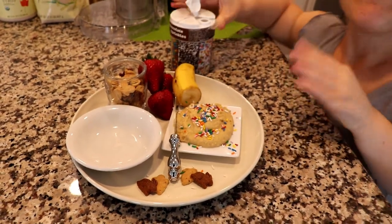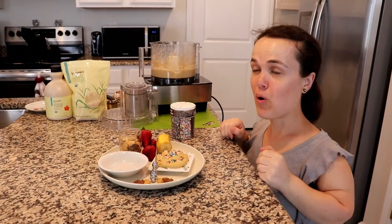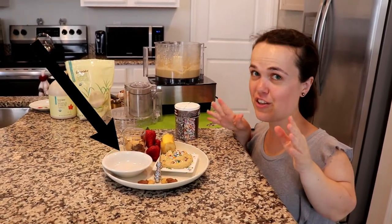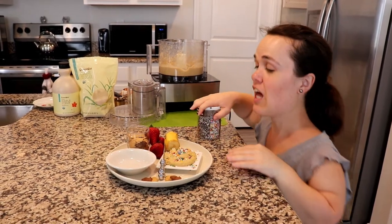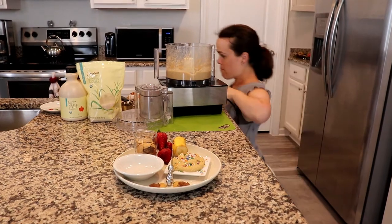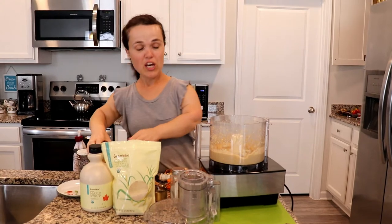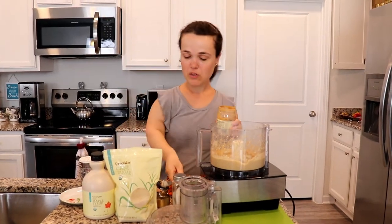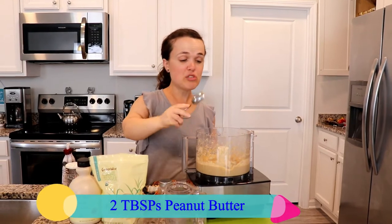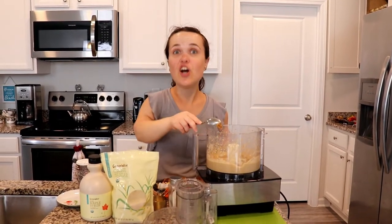Now I have another surprise for you. What's going into this other bowl is another sweet treat — a healthy treat with a twist. I put some of the cake batter in here, but I left some of it still in the food processor, because we are now going to add a little peanut butter and some chocolate chips, and it's going to taste like cookie dough.